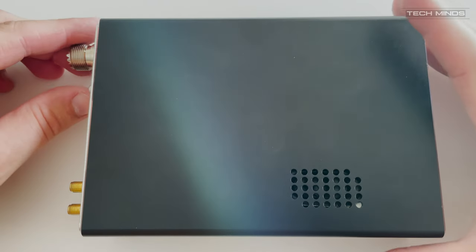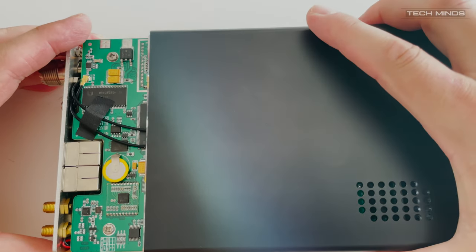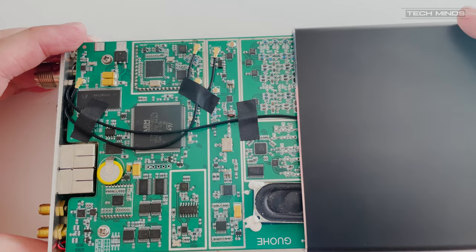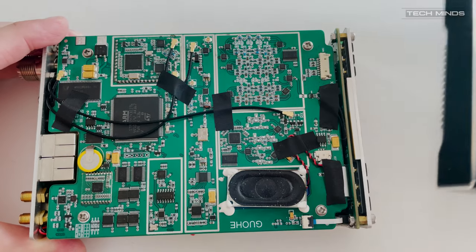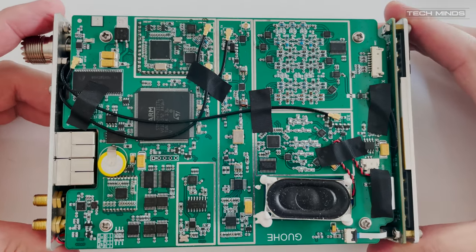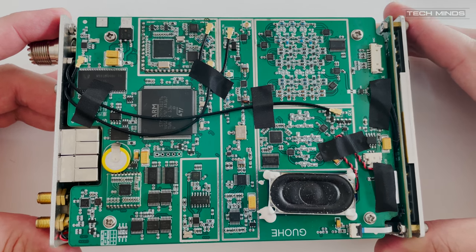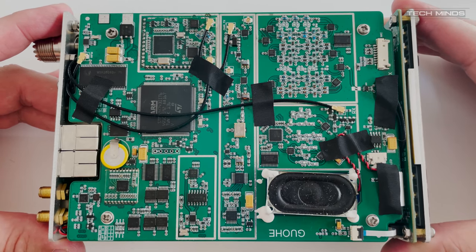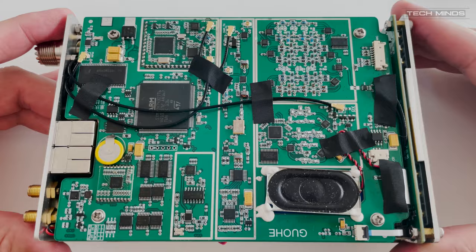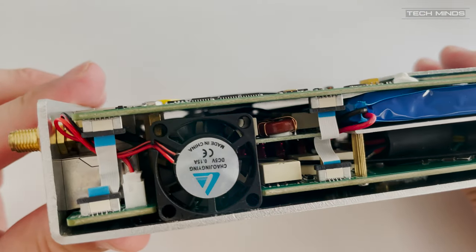As a bonus piece of footage I've taken the Q900 apart to show you the build quality inside this version 3. In my opinion it is extremely well built, well designed, and looks like it will last for many years if treated right. I know I could never in my dreams design something like this, especially as it's so compact and has so many features.